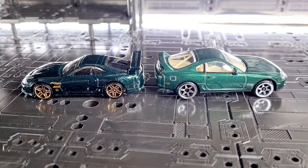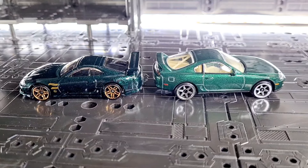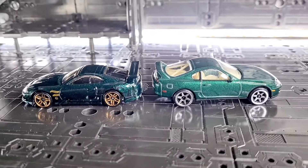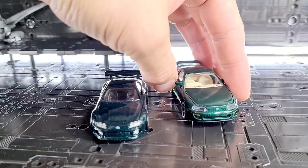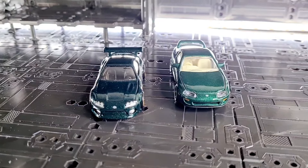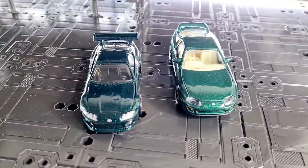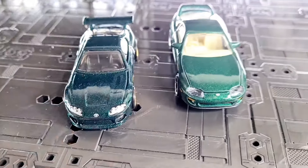Just a quick comparison video. I've done the individual reviews for both of these, and I thought because in 2024 they both came out — these Mark 4 Toyota Supras — it'd be interesting to compare them. Previously I've done one on a Lamborghini, where both brands came out in the same year, and these two as well, and also both in green, so very similar.